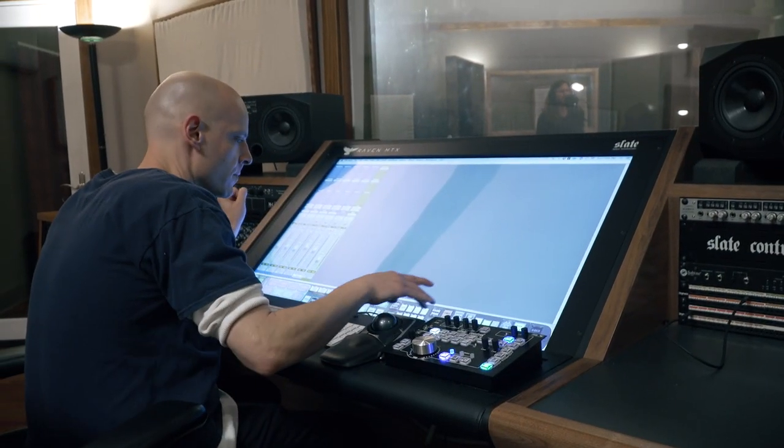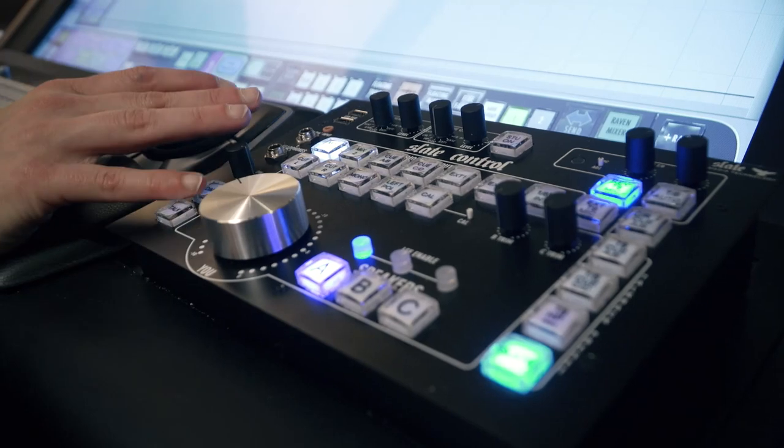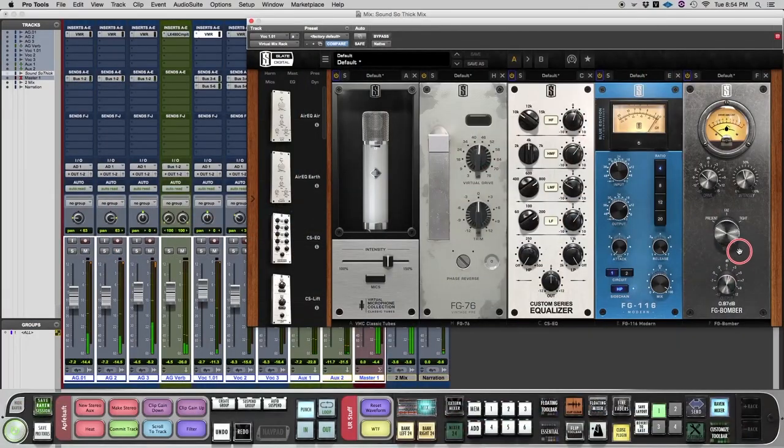Having the choices after the fact is always a benefit when you're mixing for different mediums. The VMS system is one more addition to our collection of Slate products — we use the Raven MTX Mark 2 in each room, we have Slate Control, we have the VMS system, and pretty much every Slate plug-in as part of the Everything Bundle.